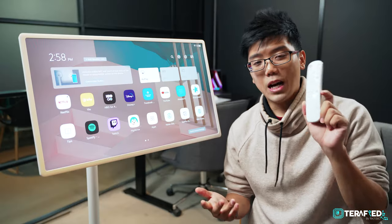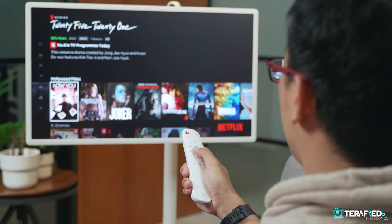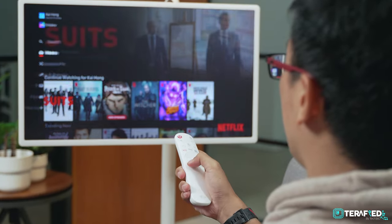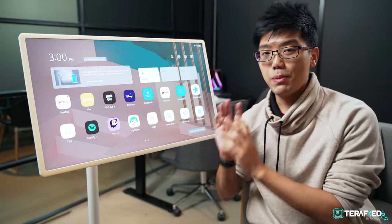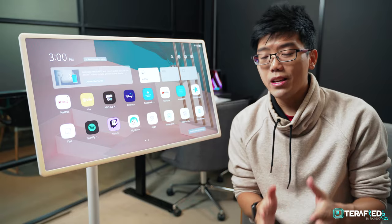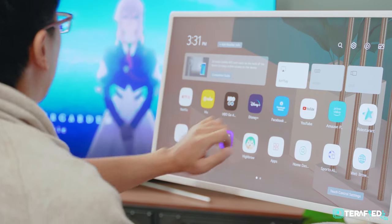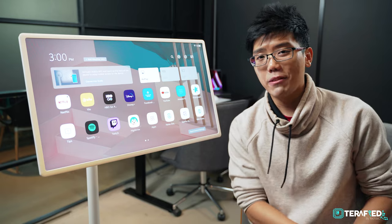It also comes with a remote, which really makes it like a small TV — that'll prove handy if you're not near it to utilize the touchscreen. If the remote isn't near you, you can also adjust simple functions like volume via the back. Now back to the display itself, and this is where things start to blur between monitor and TV, because unlike any other monitor this runs on WebOS Smart, which is basically the same software you'll find on LG TVs.